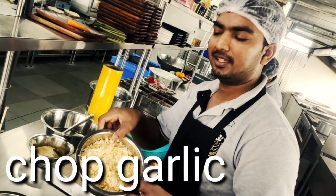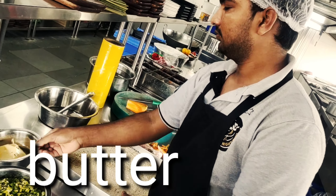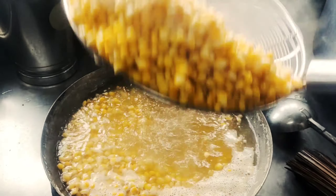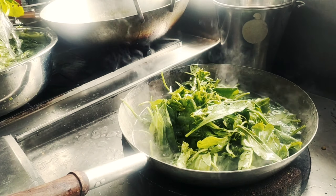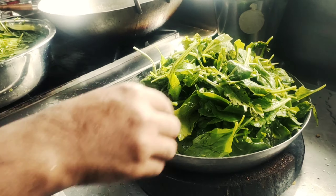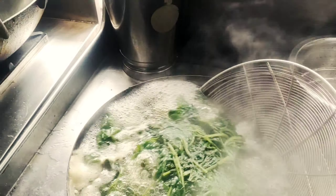Good to see you. First of all, we can boil it in the water.